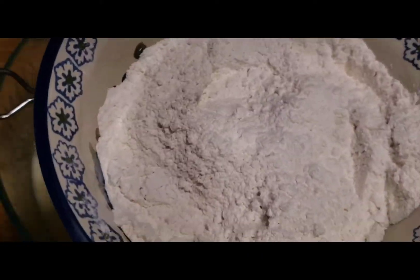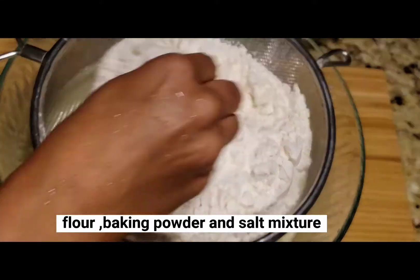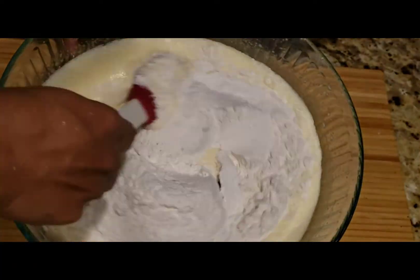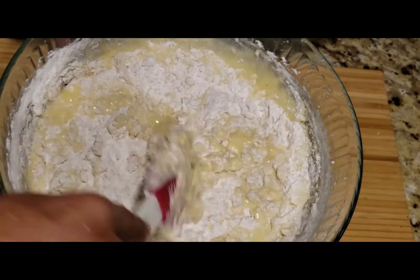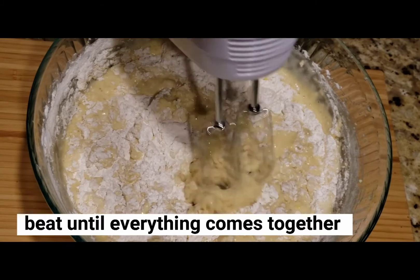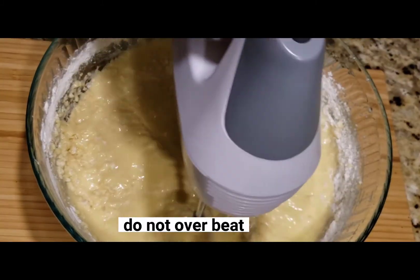Put the mixture of maida, baking powder, and salt into the wet ingredients. Fold it in gently. Don't overmix it — if you mix too much, the cake will be hard, so just fold it in a little bit.